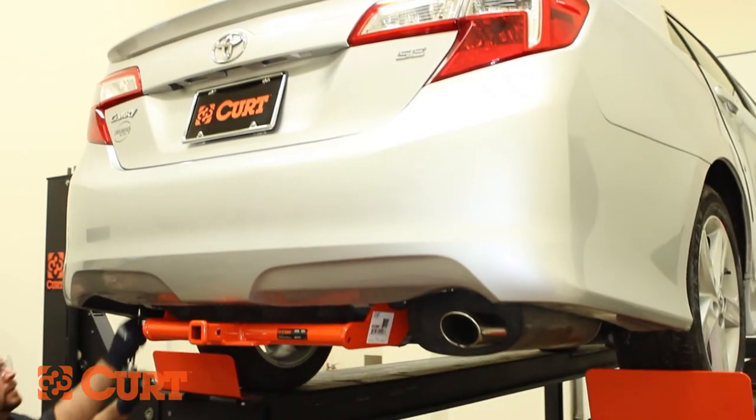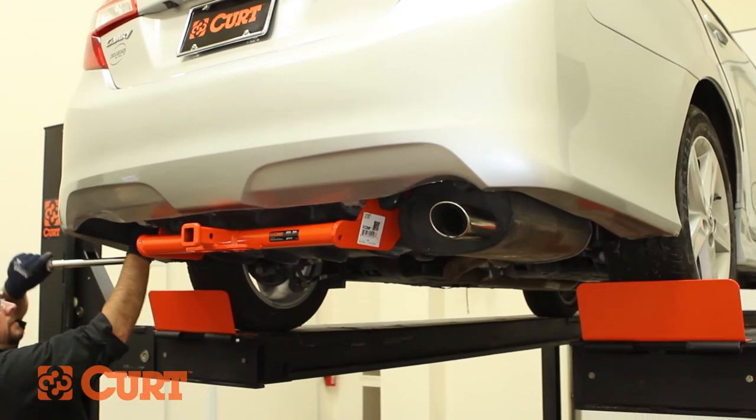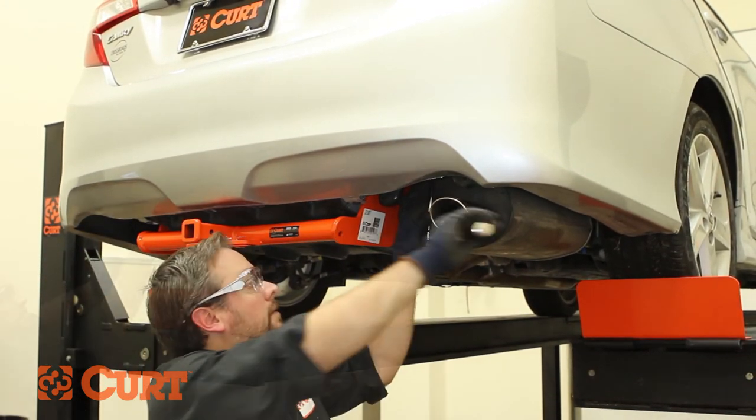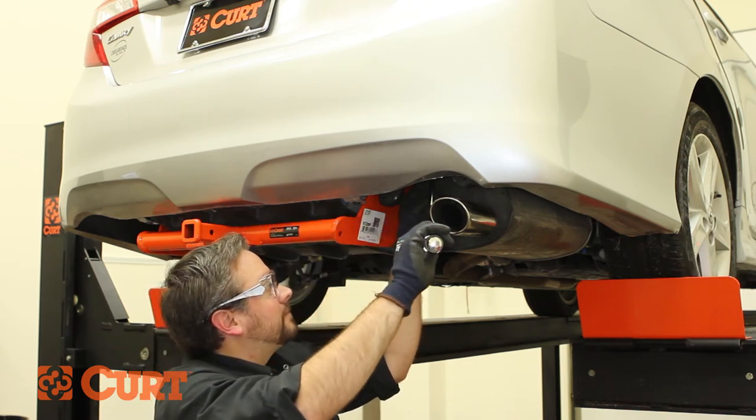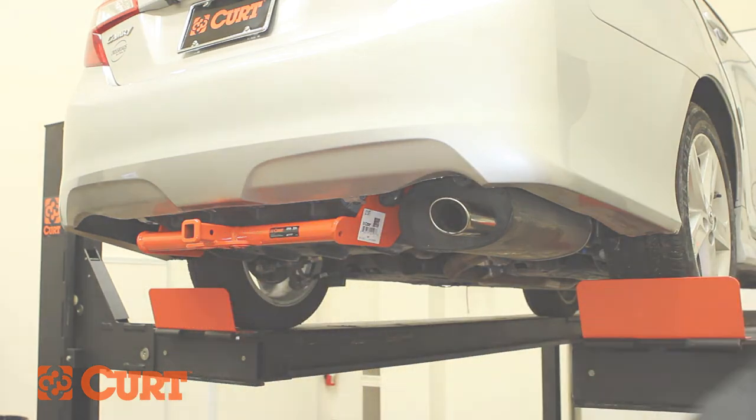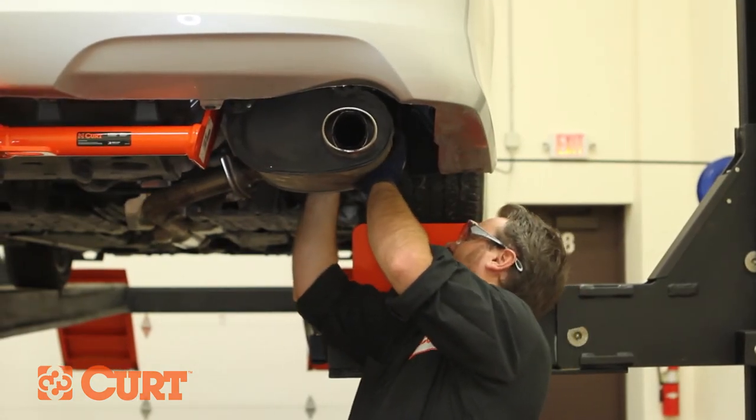Torque all hardware to the exact values specified in the supplied instruction sheets. Reinstall any removed exhaust hanger rubber isolators.